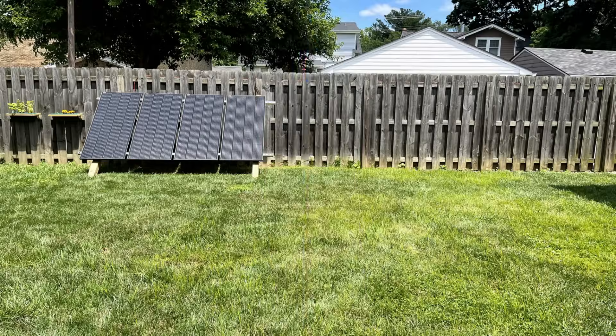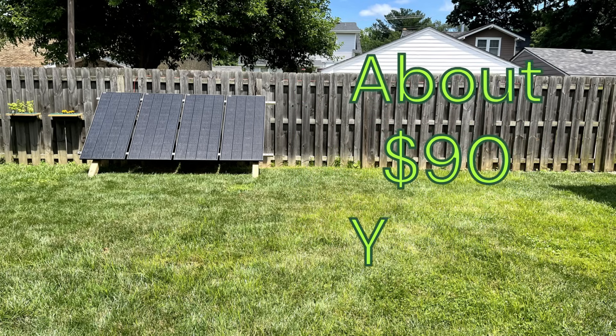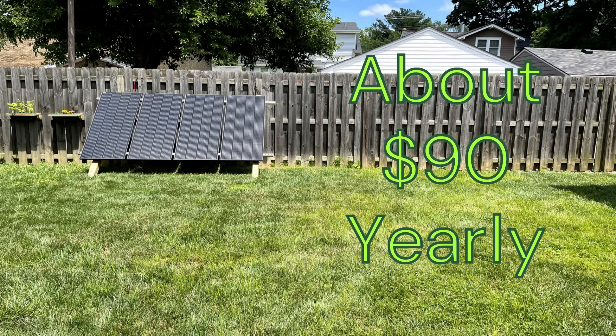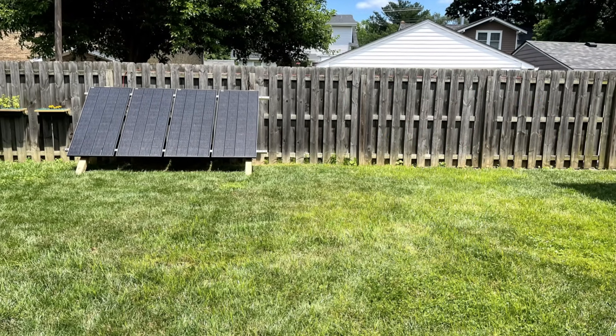So that's it. As you can see, it's a pretty simple setup. The number one question people ask me about it is how much money do those solar panels save you every year? I usually tell them, based on my electrical rates here in Kentucky, they generate about 90 bucks worth of electricity per year. You could definitely save a lot more if you live in a state with higher electrical costs.